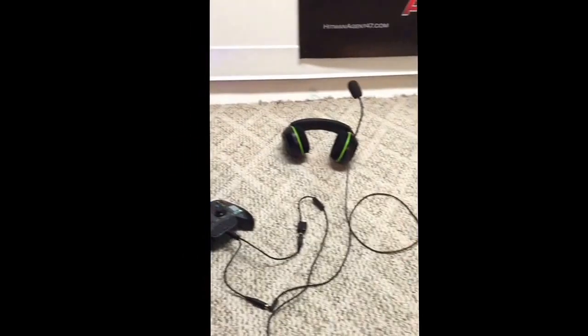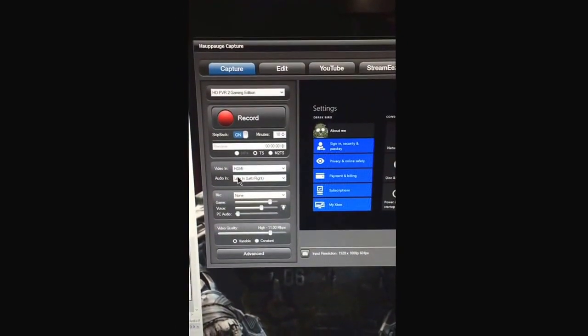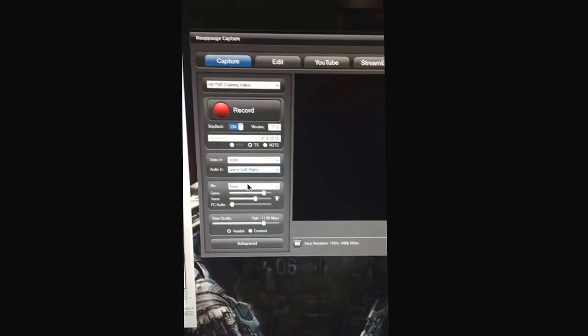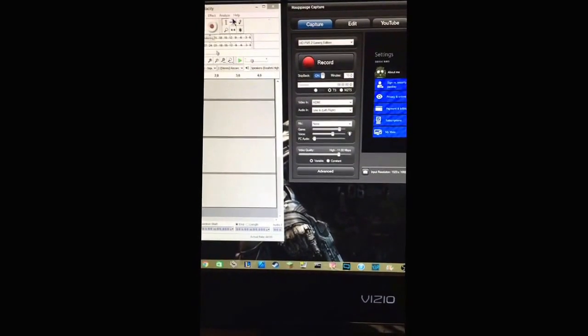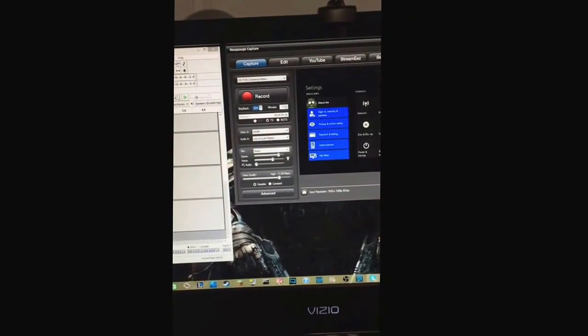It's all wired up. With this setup, everyone can hear you, you can hear them, and it records the game chat too. You'll need Audacity — it's free, I'll link it in the description. Basically, you just record and it picks up people in the party, you, and game audio. On your capture device, make sure your audio input is set to mic-in rather than line-in. Then HDMI as well. Start recording on both and sync them up — start game audio first.